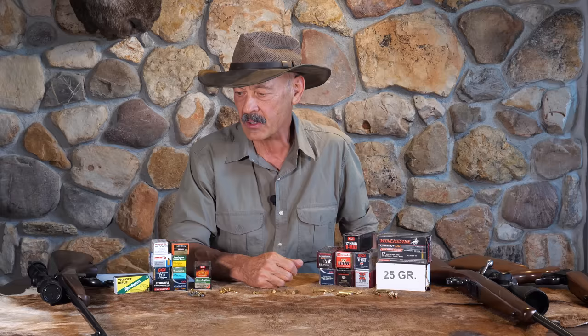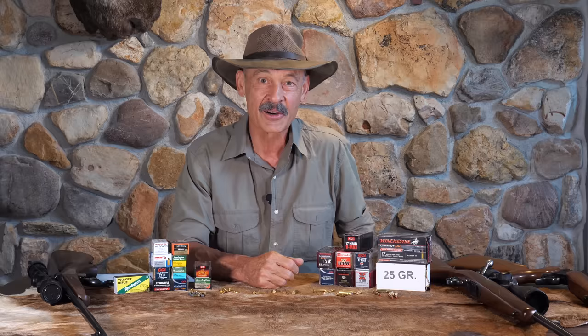Back in those days the .22 mag was a lot more expensive. When you're scrounging up a dollar to buy a box of cartridges, you don't want to have to spend $2 for the same number. Also, there weren't that many rifles made for it, and they were not all that accurate. They sort of got poo-pooed because the accuracy was not quite up there with the standard .22s. But the .17s really changed that.